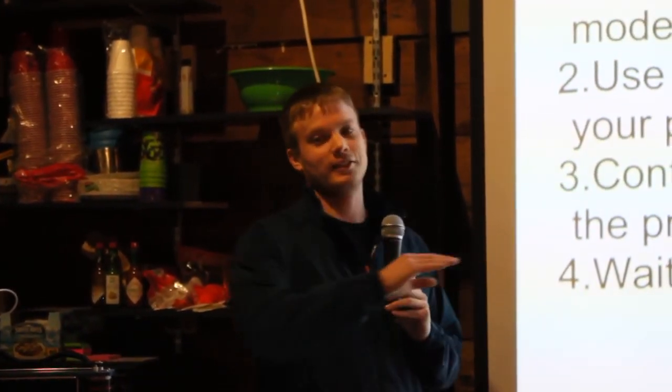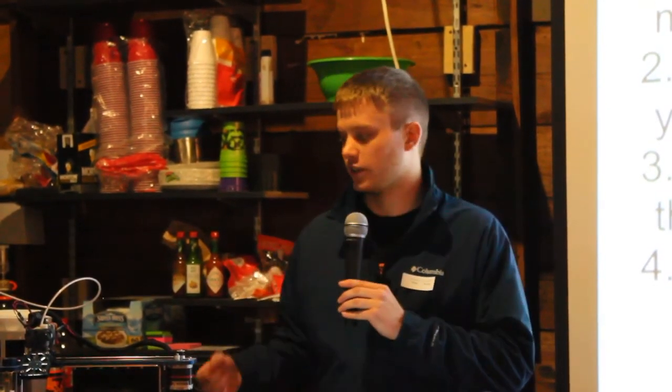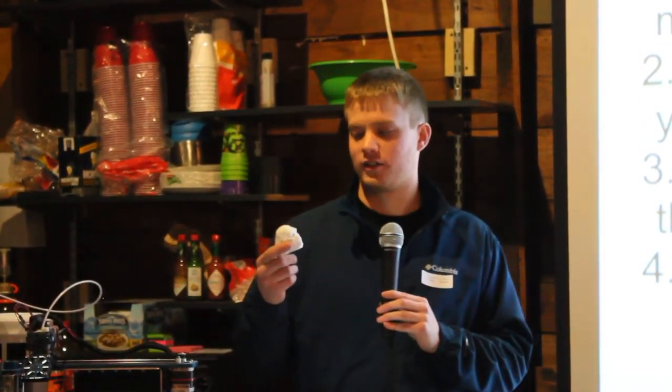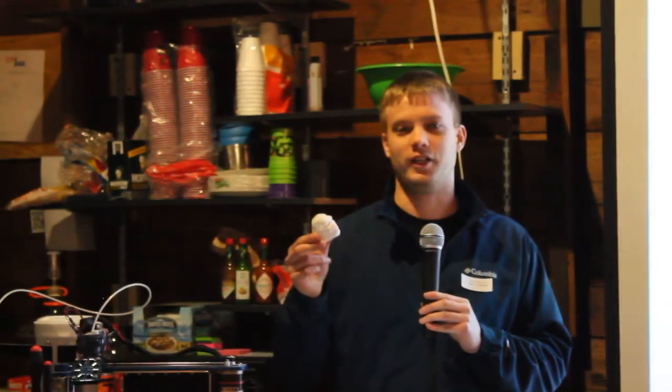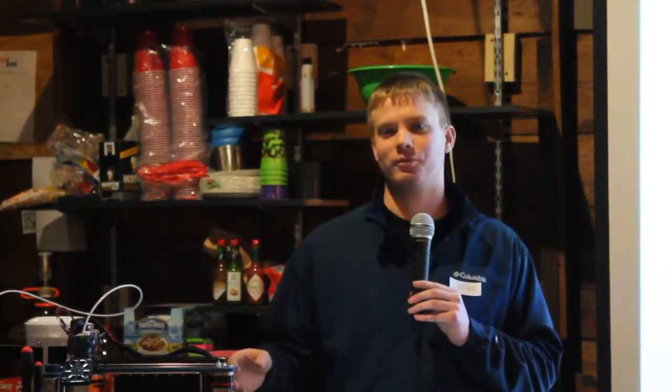Once you hit print, you wait — it does take a while. That big part took 24 hours to make; some smaller parts like this Bigfoot head took over an hour and a half. In the past what I'll do is get the print started in the morning, walk away, and come back at lunch and it's finished. It's not something you always have to pay attention to, but it is mesmerizing to watch.